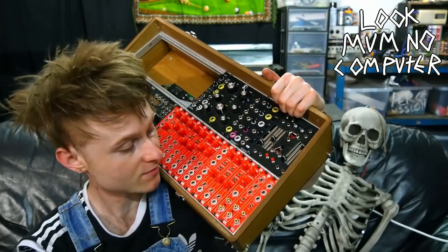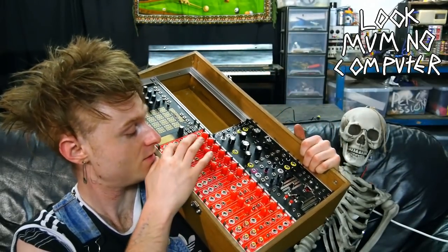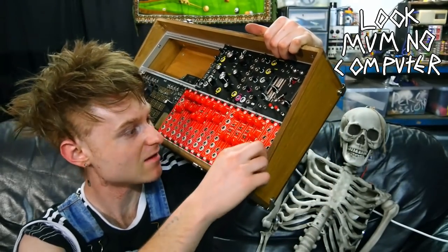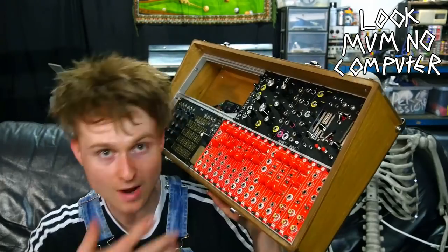I still have no clue what's going on. Over the span of a couple of days I built 15 of these LZX Industries Cadet Range module things, and they're in bright red — they're looking pretty swanky.